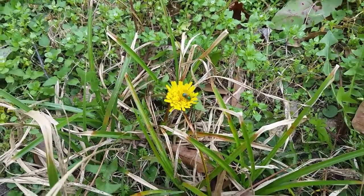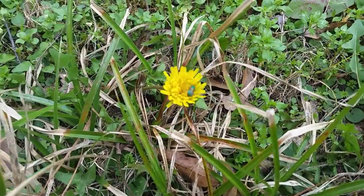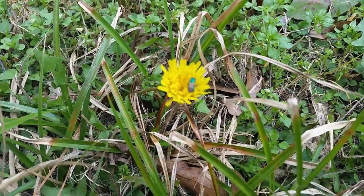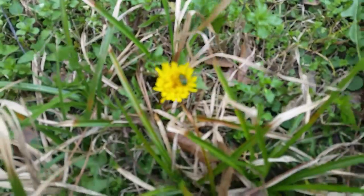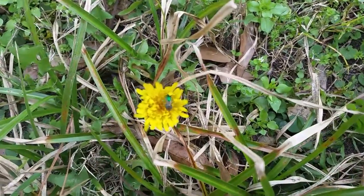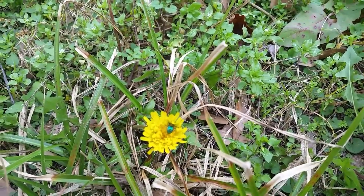In my efforts to learn more and more about beekeeping, I've tried to become a Texas master beekeeper. One of the things we've been tasked with is learning more about different types of bees. This beautiful shiny creature is not a fly as you might think. It is a bee. It's called a sweat bee.